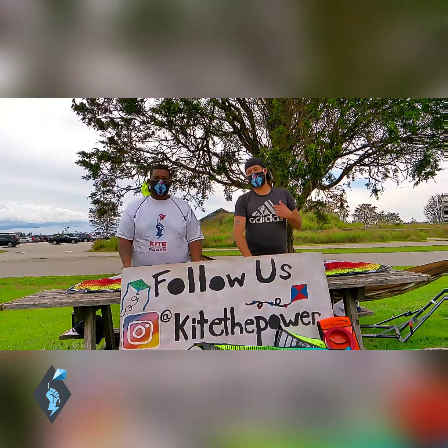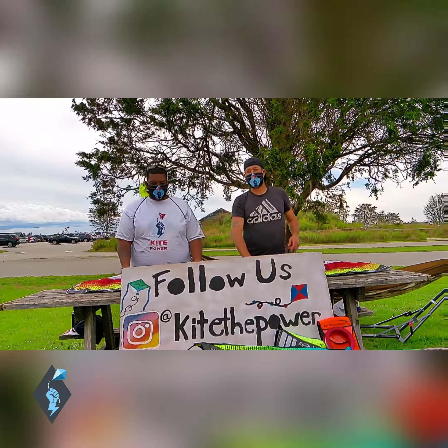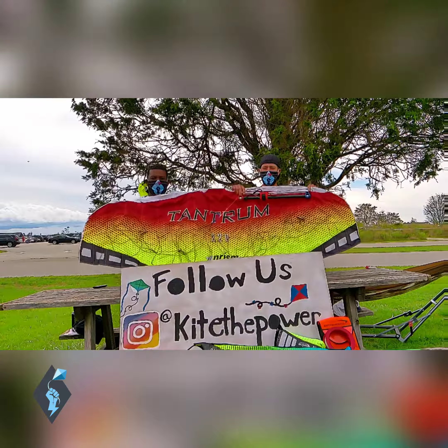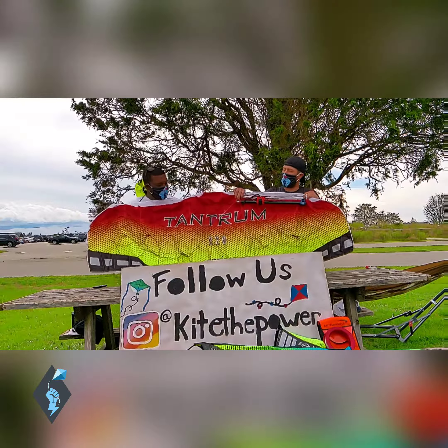Welcome to Kite the Power Reviews. I'm Dr. Delta and this is the Big Kahuna. Today we're going to take a good look at this Prism Tantrum 220 Dual Line Power Kite that we got for $130.